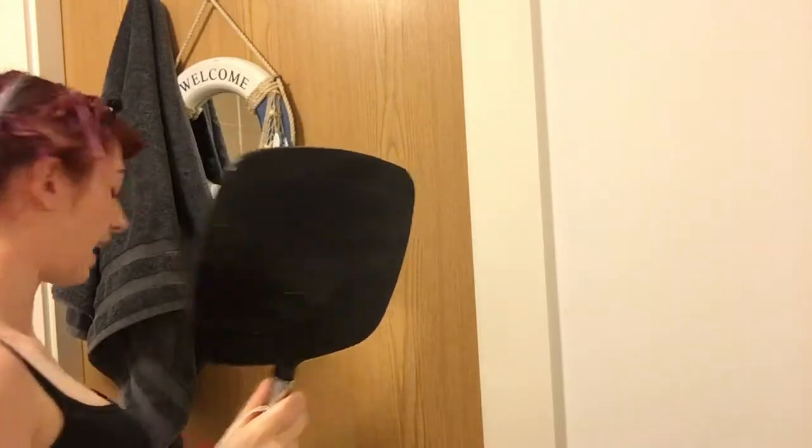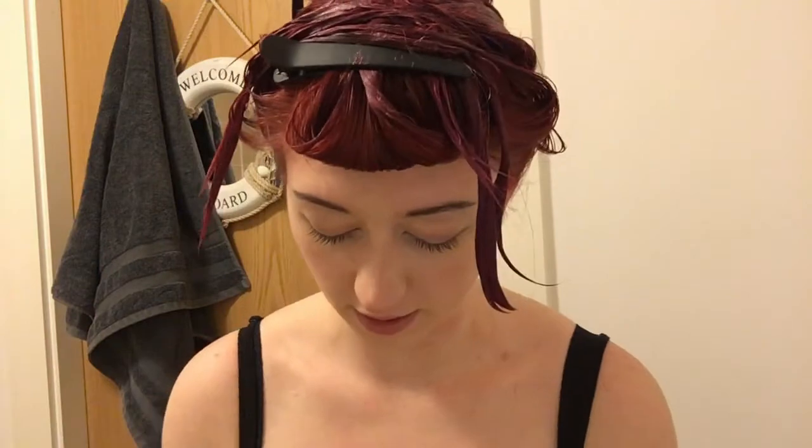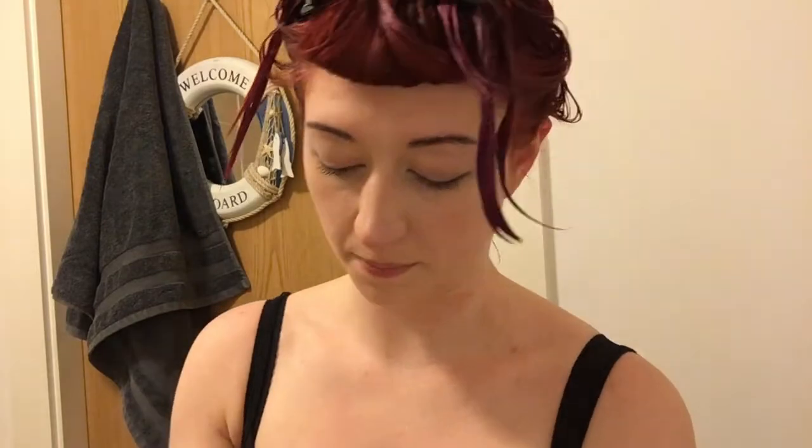That was my boyfriend letting me know that our takeaway is ready. I'm pretty close to running out of hair dye but I think I'm actually good. I'm going to wrap up now and go eat some delicious noodles.